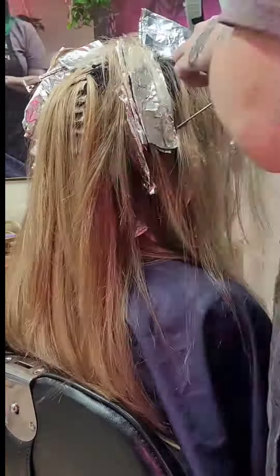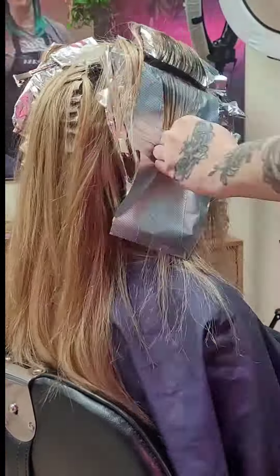Make sure you're taking those foils all the way down to her ear because a lazy stylist's work shows when it's up in a ponytail.